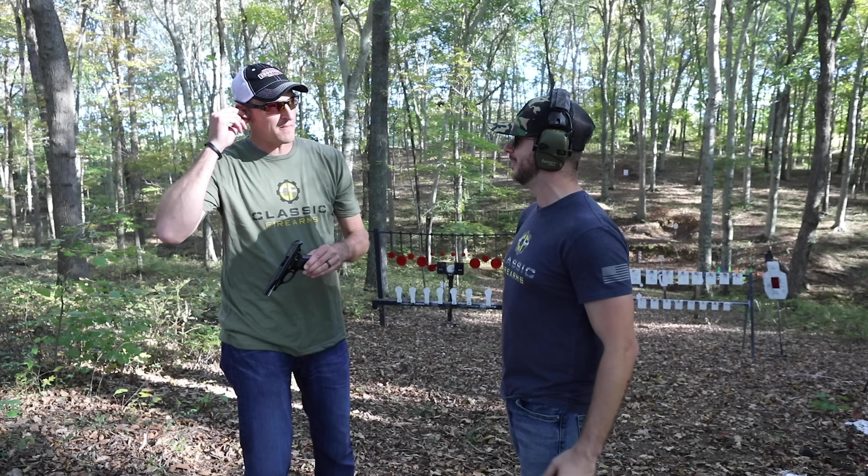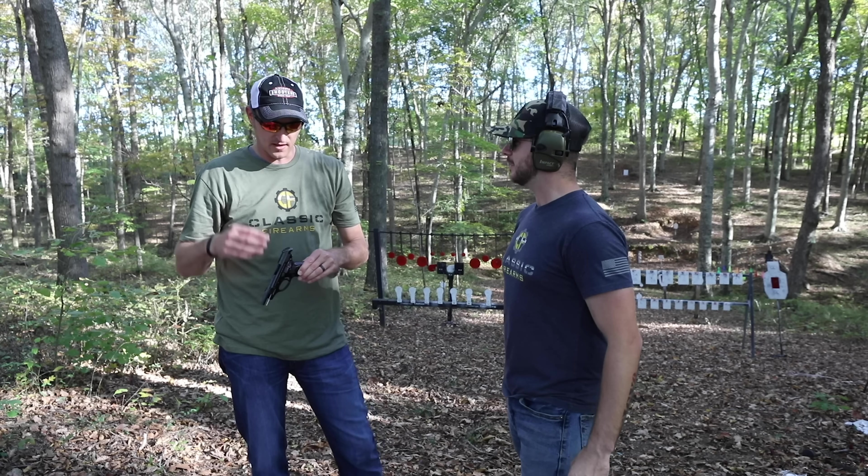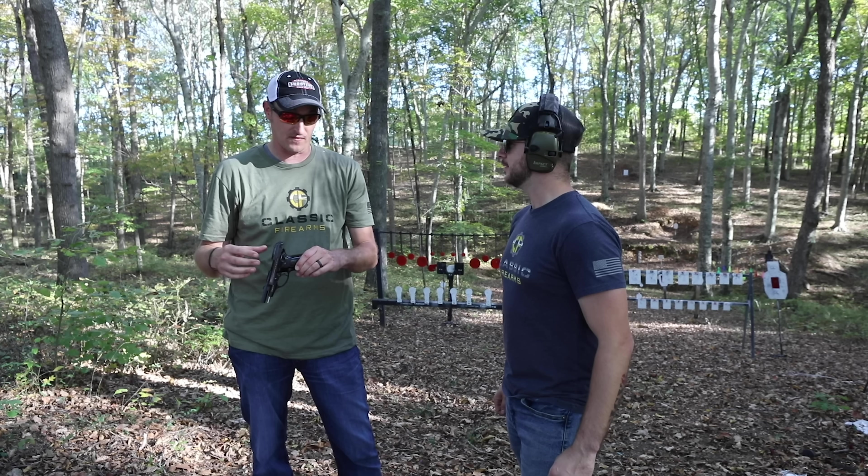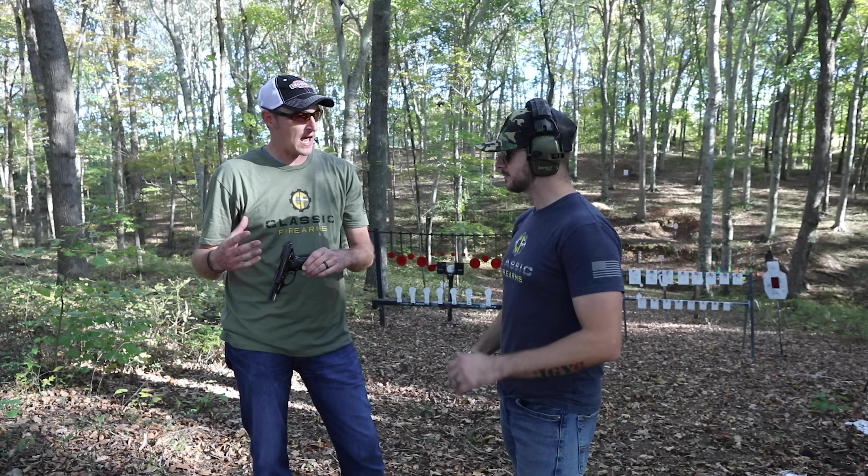He likes it. You guys can find our Beretta 81s on classicfirearms.com — chambered in .32 ACP, also known as 7.65 Browning.